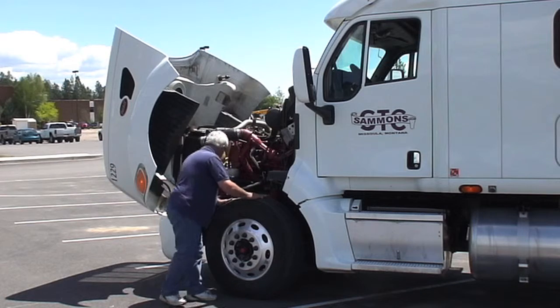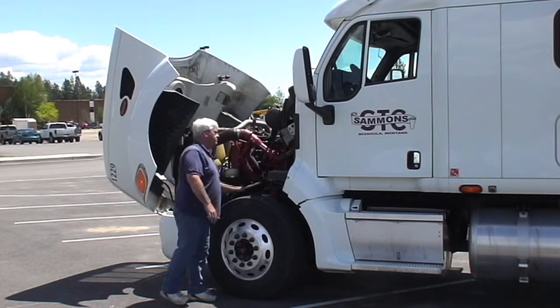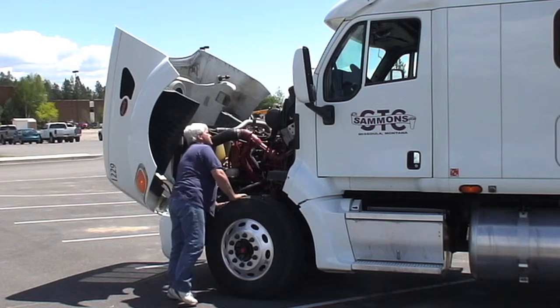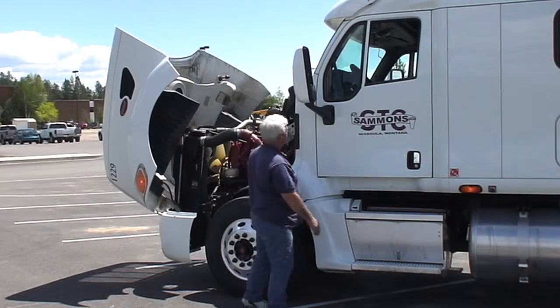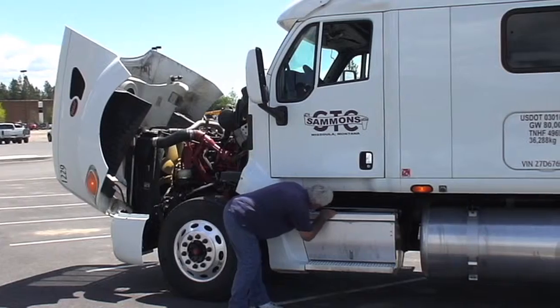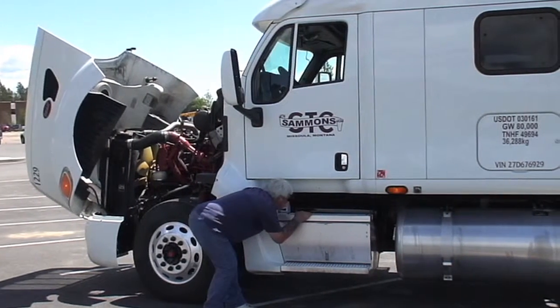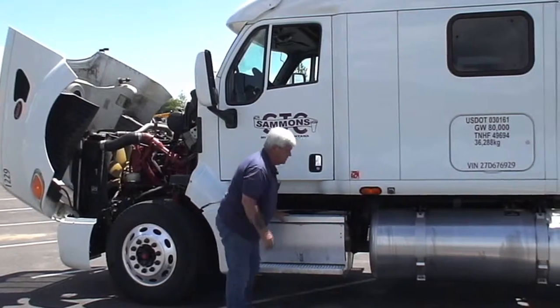We're going to check the spring hangers, make sure everything's there — no hoses or wires rubbing. Everything looks good on this. Mirror glass is all good. We're going to look under here and make sure that there's nothing rubbing that could cause us any issues. Air tank's good, steps are good and solid.